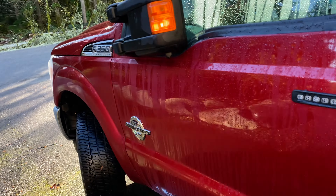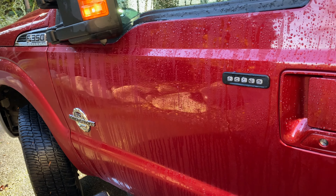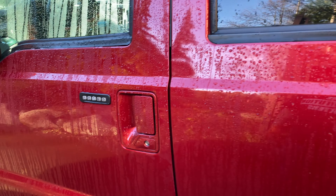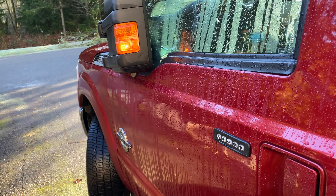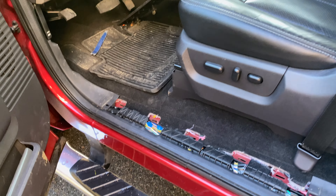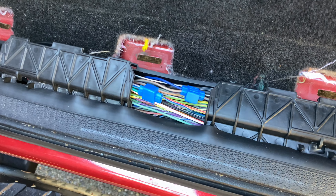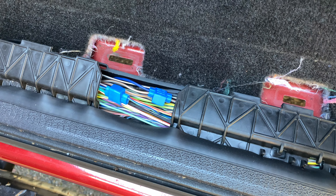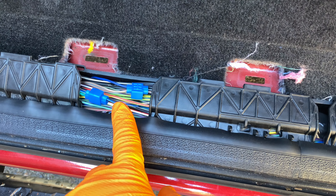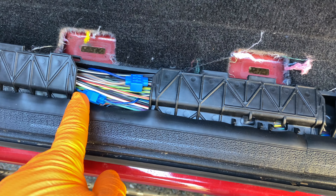All right, so today we're working on a 2016 F-350. I had a canopy installed and I'm not a big fan of the way they wired some of it, so I'm going to be addressing that today. Here's an example — the canopy glass has an electronic actuator to unlock and lock it, and this is where they tied in. Not a big fan of these scotch locks.